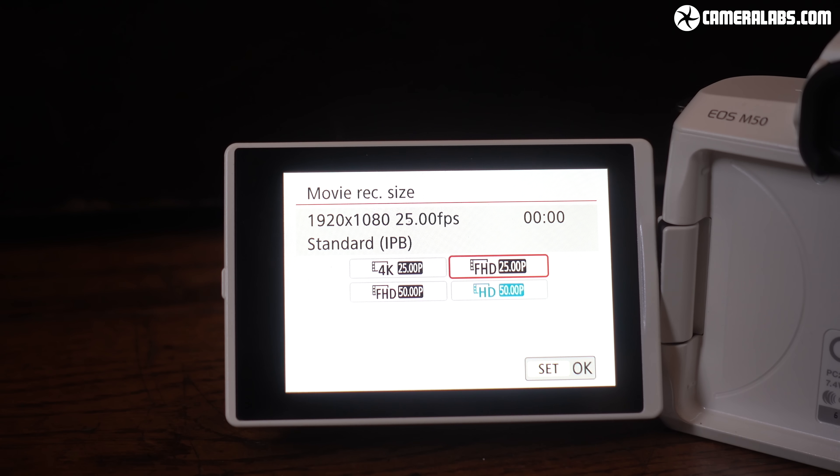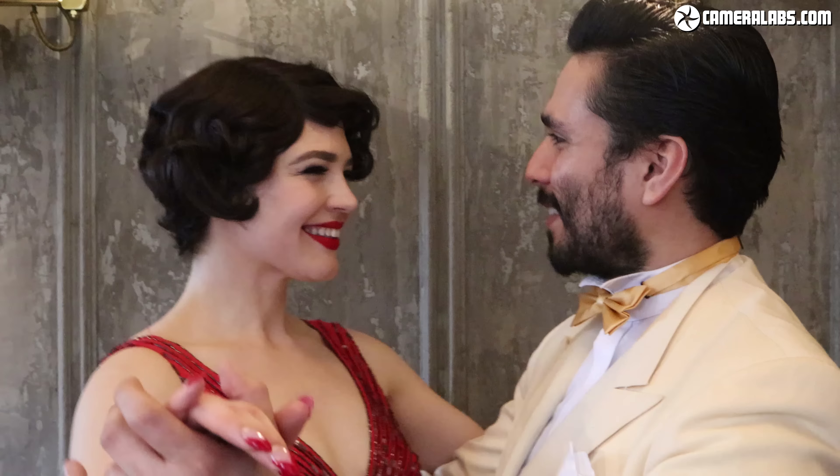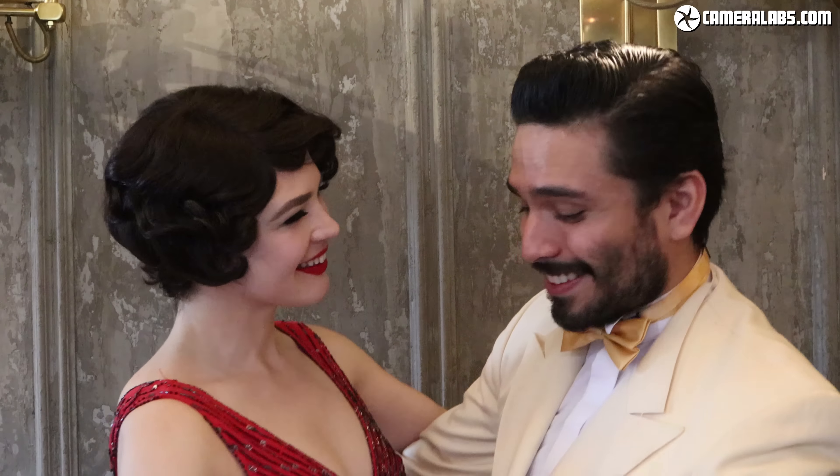The M50 becomes Canon's first mirrorless to film 4K video. It's been a long time coming, but it's now available at 24-30p. Meanwhile there's 1080p up to 60p and 720p up to 100 or 120p for slow motion. You can also film up to half-hour clips in 4K or 1080p.